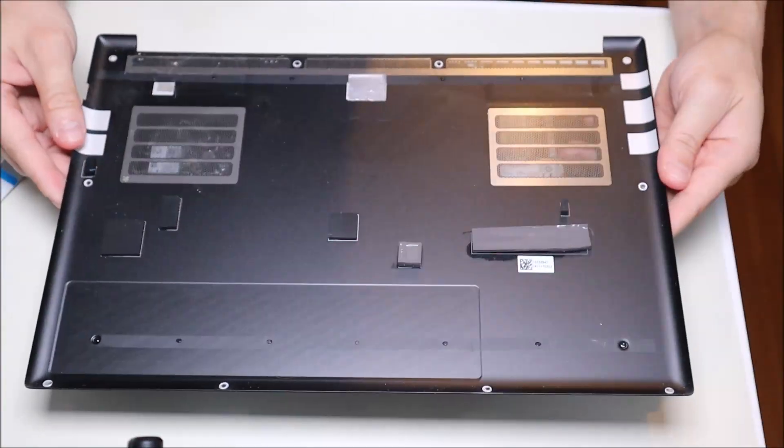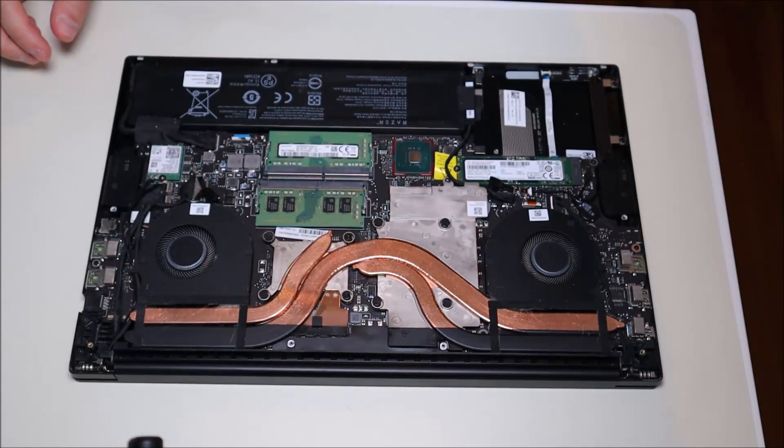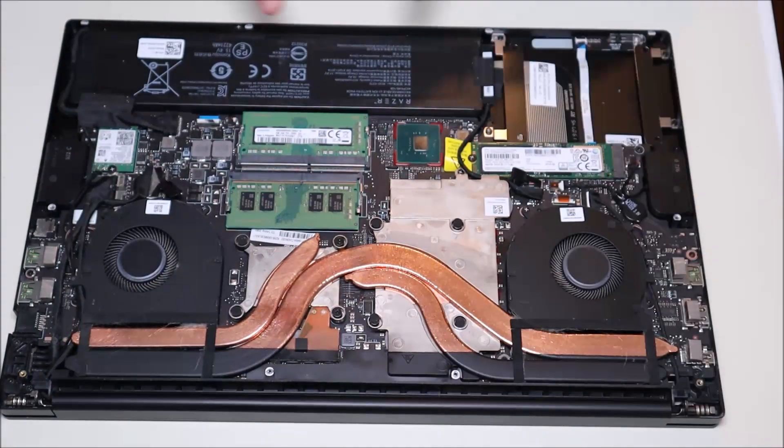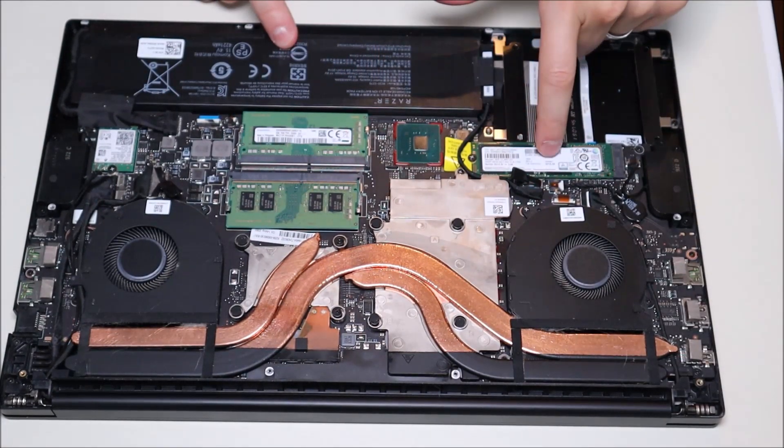That came up very easily and there are no components attached to it — very easy. So there's the inside of your Razer. There's your battery along the bottom, there's your RAM, and there's your solid state drive.